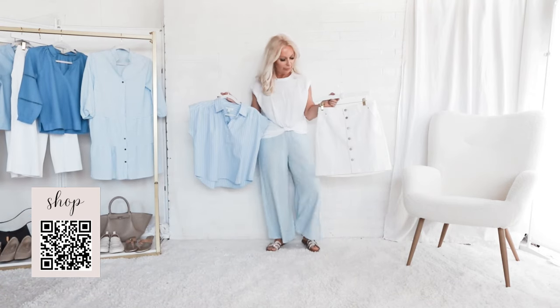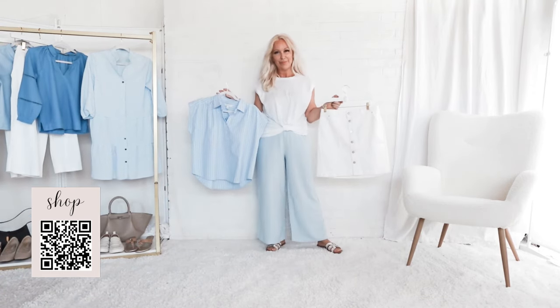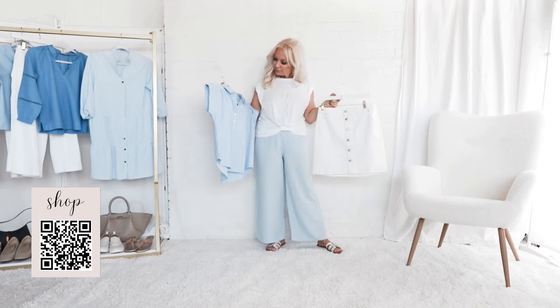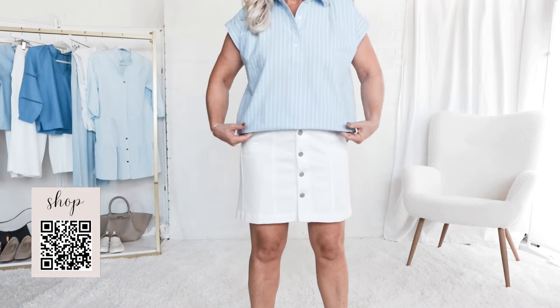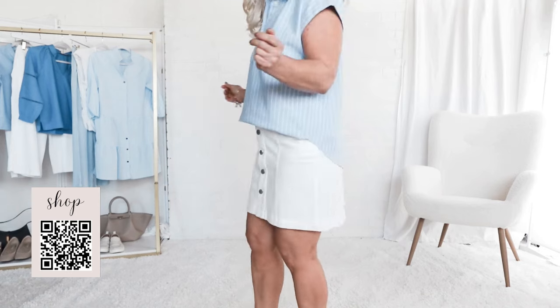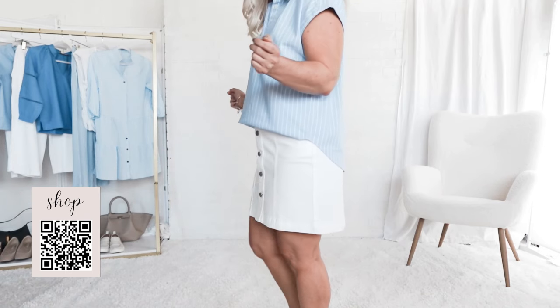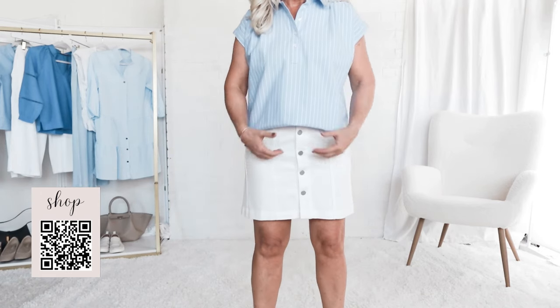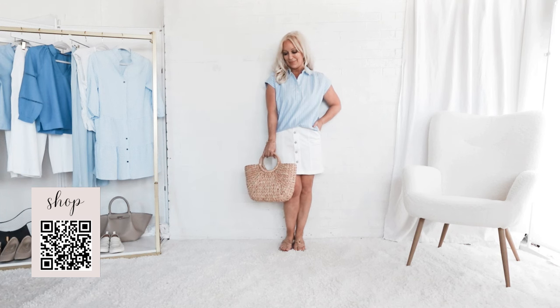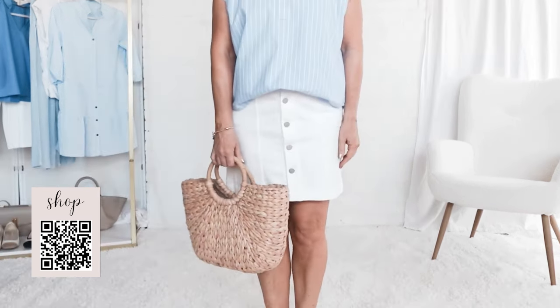Reasonable minds can debate this next option, but fashion experts say that a diagonal cut sleeve creates a slimming effect on the arms. Not everyone agrees on this, and I'm going to show you two different diagonal sleeves. I think this one creates a slimming effect on my arms, but the next one I'm not so sure about. At any rate, I just love this baby blue color for spring — this one has a slight pinstripe to it.